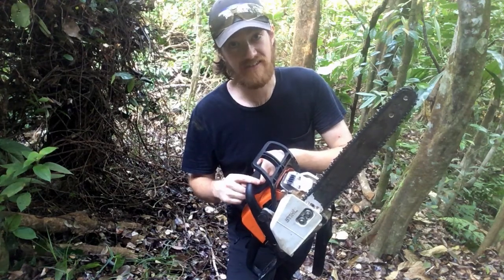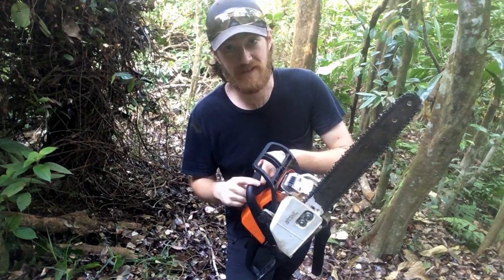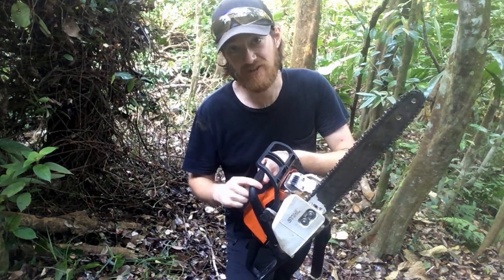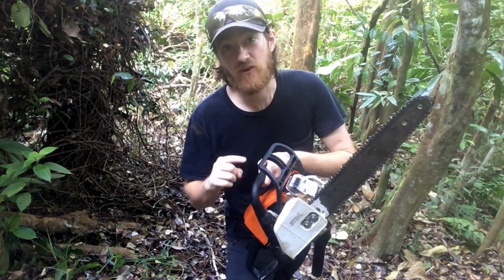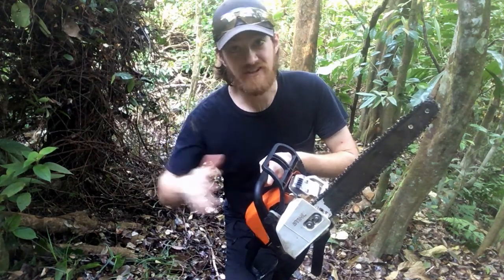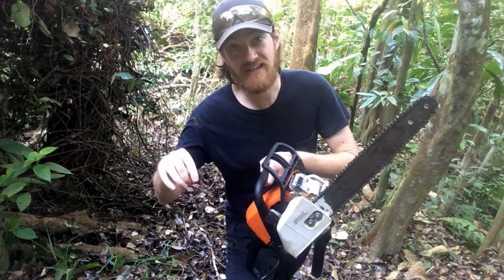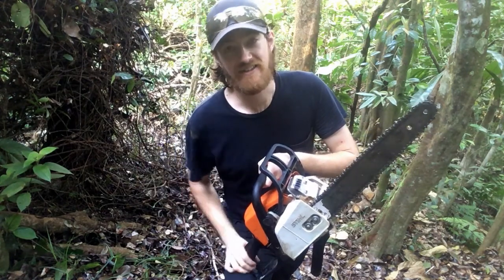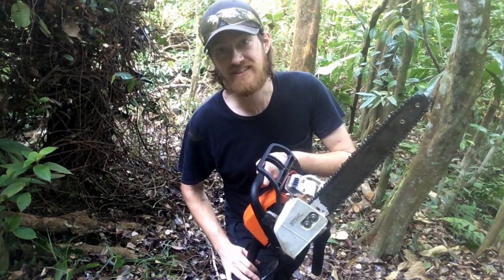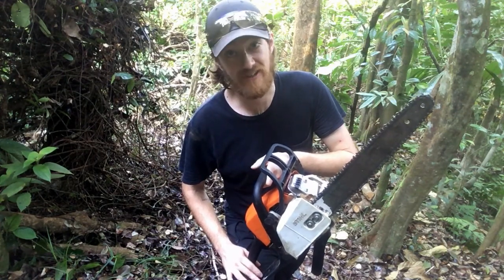There's a lot to know about these. I'm not going to go into that because I am not qualified to tell you how to use this, so please take a course or look at information elsewhere on YouTube. Buckin' Billy Ray from Canada — I'll put a link to him in the description. He is an excellent resource and he's been working with these things for 30 plus years longer than I've been alive.